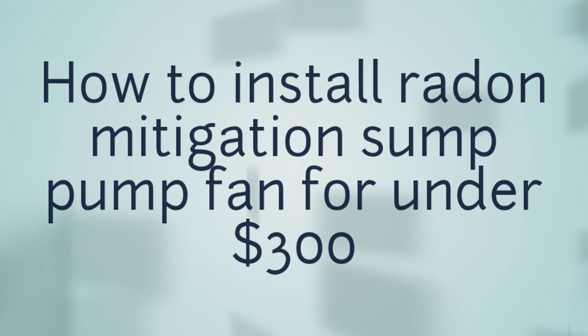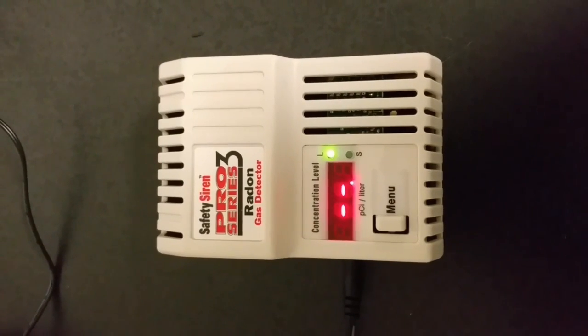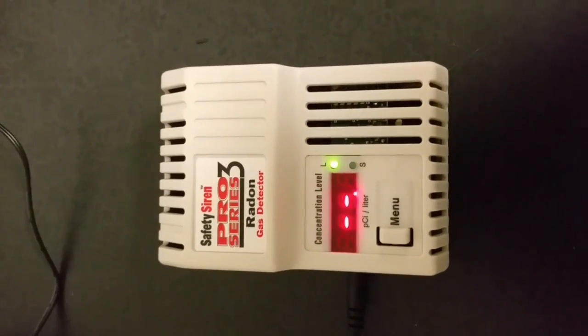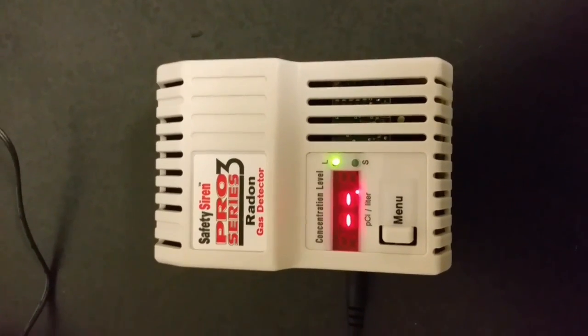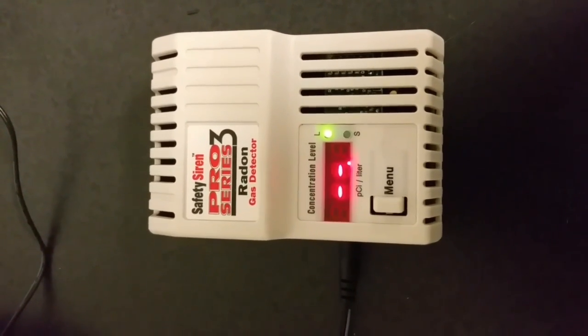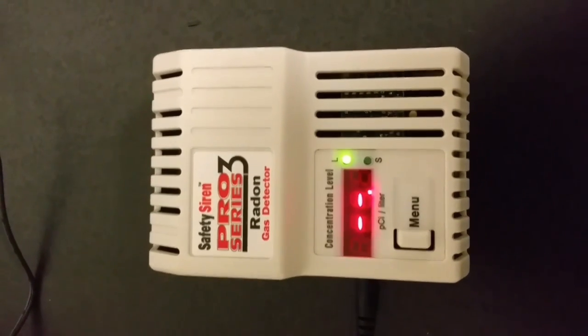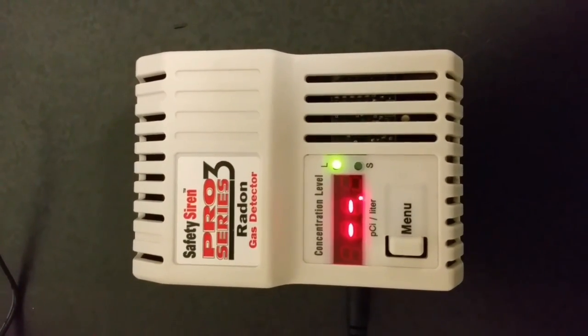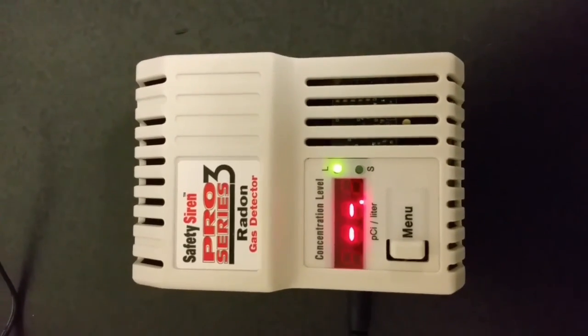Hello VizzyHow.com. Today I'm going to talk to you about radon. Radon gas is a silent killer and I had a problem in my house that I want to talk to you about — how I solved it by installing a fan to pull radon gas out of my sump pump system and pump it outside. I did all of that for less than three hundred dollars.